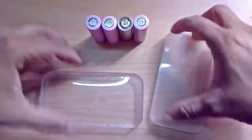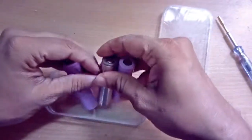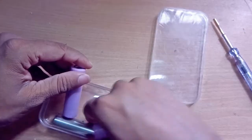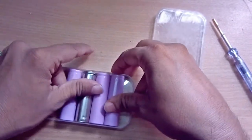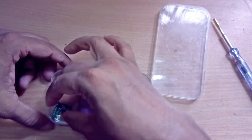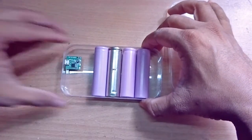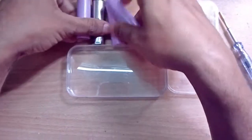We need a box like this to settle up the batteries. As you can see, we cannot set up the batteries flat like this, but we can set them up in this position vertically, and we still have some space to place the circuit board here. Let's see what we can make — I'm going to attach all these batteries together.